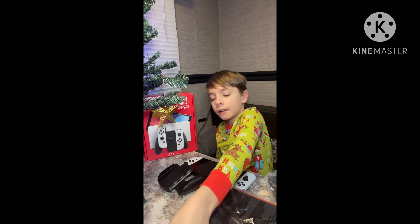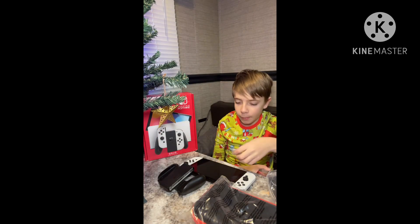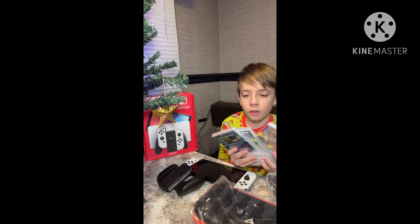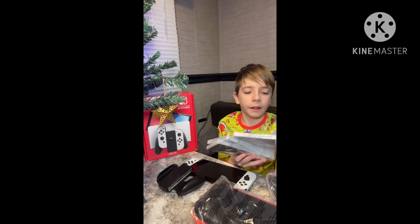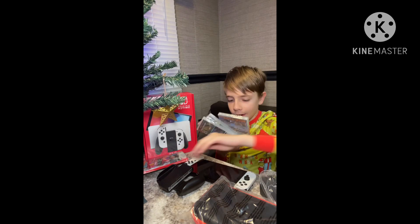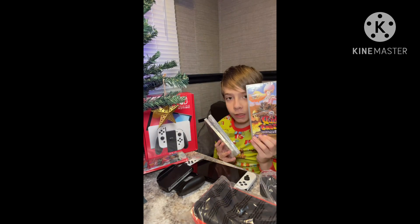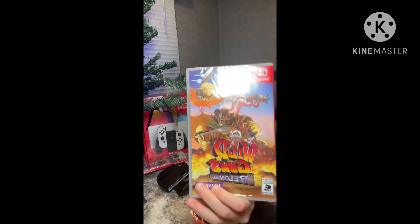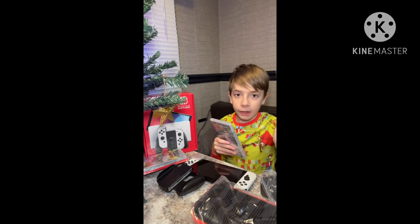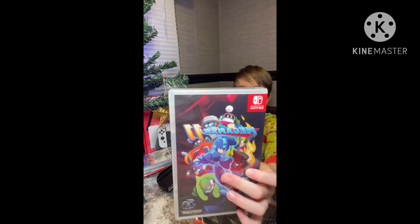So, I am back and I have my games. I have Mario Odyssey — everyone knows what this is. I have Wild Guns Reloaded, and I got Leia Worlds, and I also got Mega Man 11.